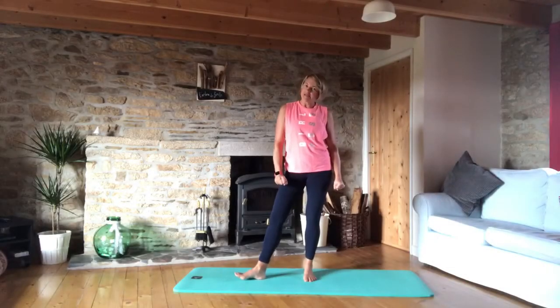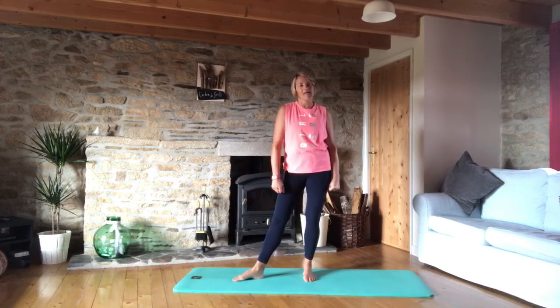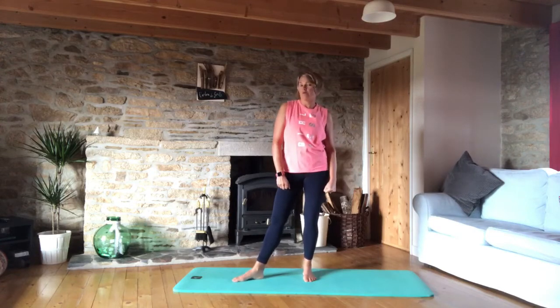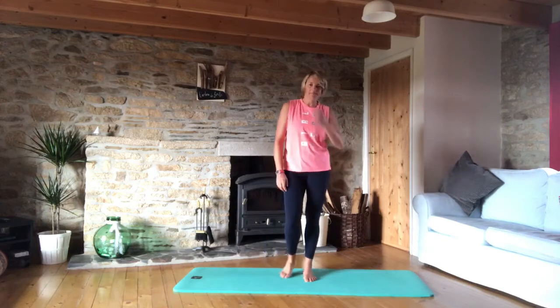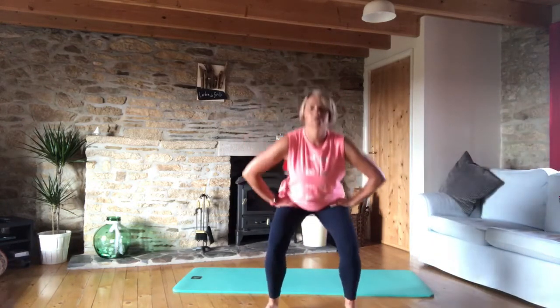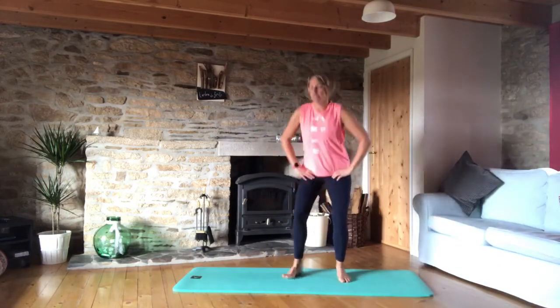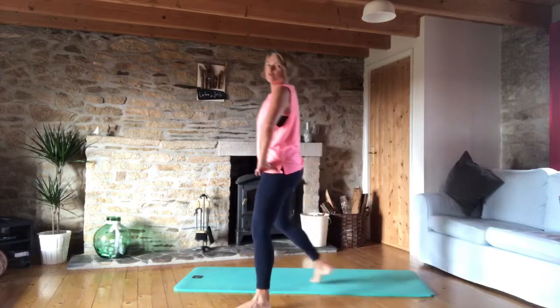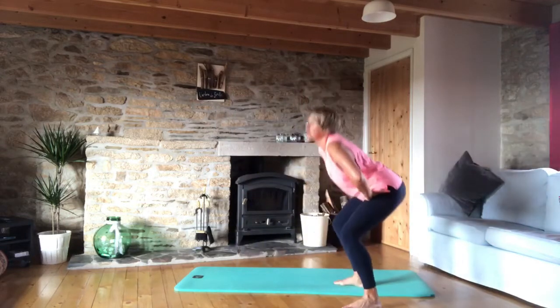Hello and welcome back to the Pilates Reset Challenge. Today we are going to be doing a workout called lower body tone. We're going to start by standing and step forward into a squat — bum goes back, back, back. So from the side: forward, forward, squat, back in the chair, back, back, squat.